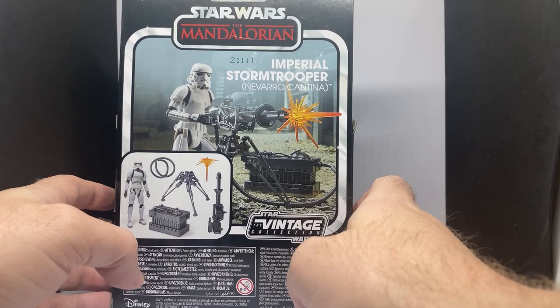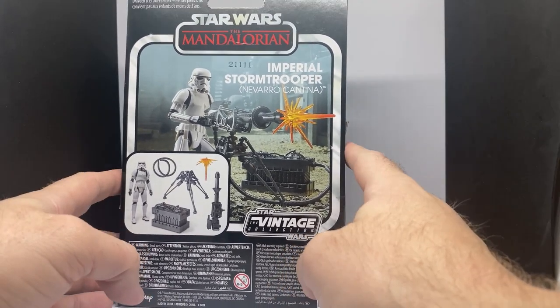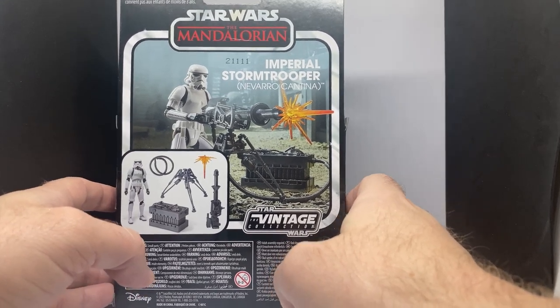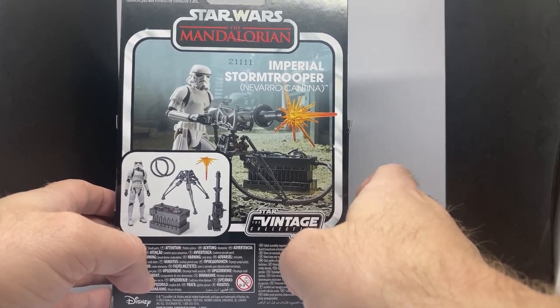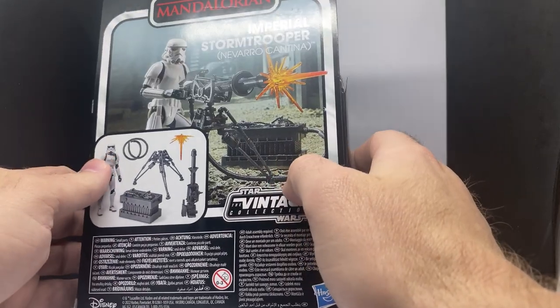Over at kesselrunhair.com we have the Boba Fett up for pre-order, with an estimated July–August release date. Jump over to Kessel Run Hair dot com and check it out.